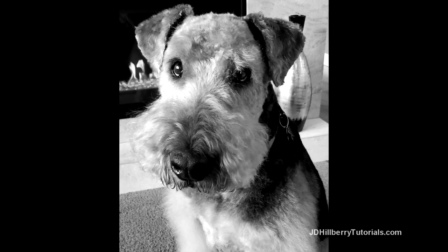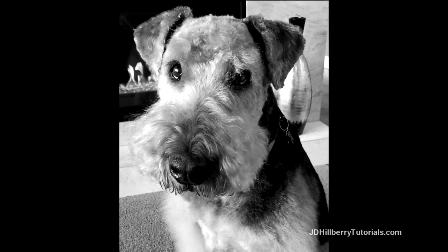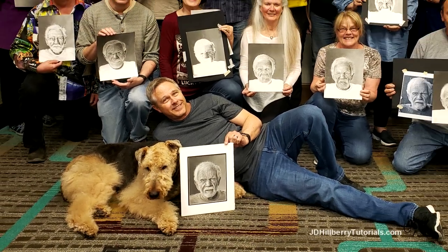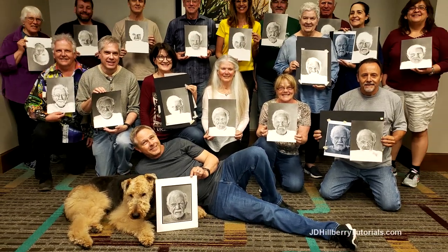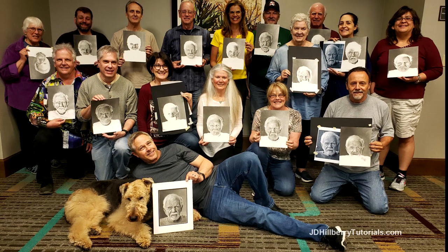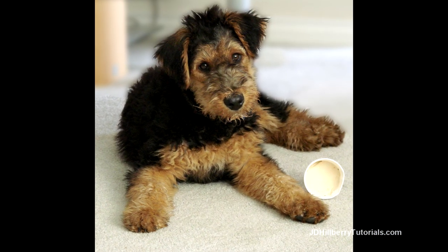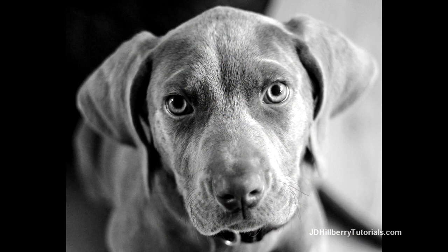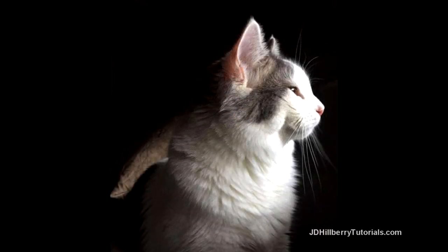Now some of my drawing students may recognize this guy from my live workshops. He's traveled with me all over the country and even poses with the students at the end of the class. I'll be using photos of him even as a puppy along with other high-resolution photos of various types of fur. I'll cover lots of different types of fur: light, dark, long,